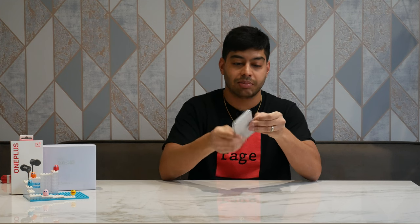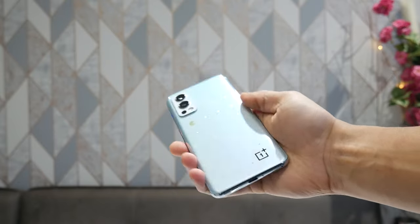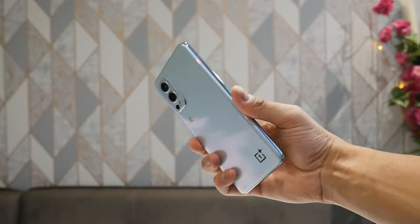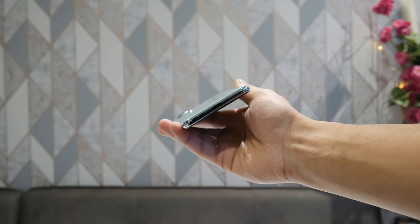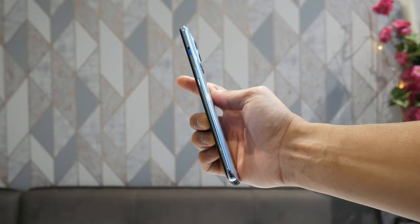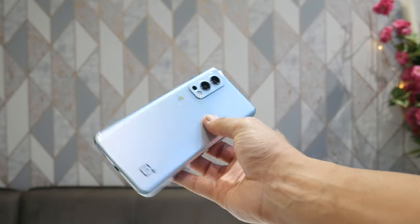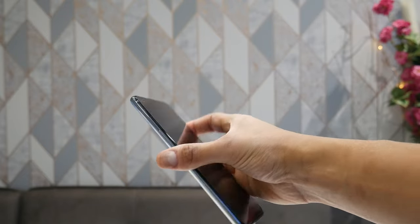Here we have the phone itself. Spec-wise it's the same as the OnePlus Nord 2 standard edition 256GB model, so you're getting a 50 megapixel main camera, telephoto, ultra wide, 65-watt charging, and a 90Hz AMOLED screen. It's built very nicely — you've got glass on the front with a screen protector already applied, a shadow grey metal rim, and a really nice pearlescent back with the Pac-Man logo with dots as if it's eating them.